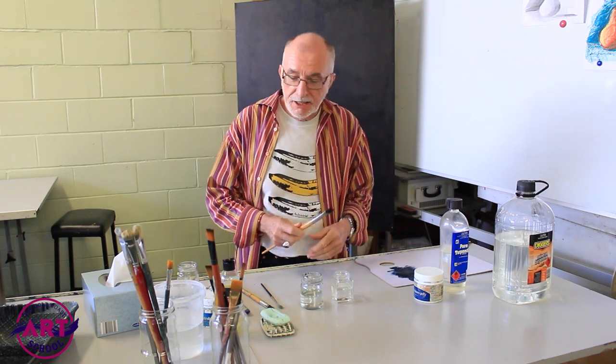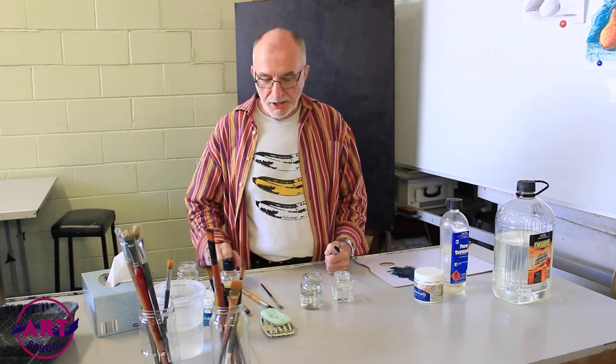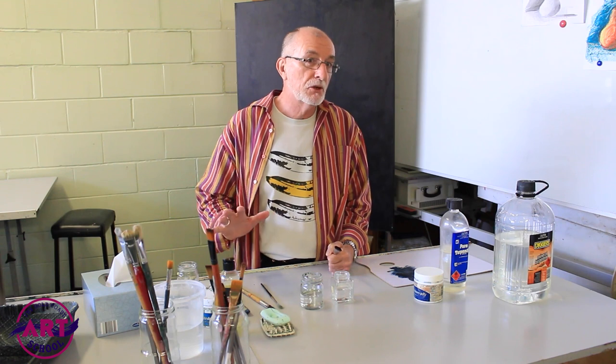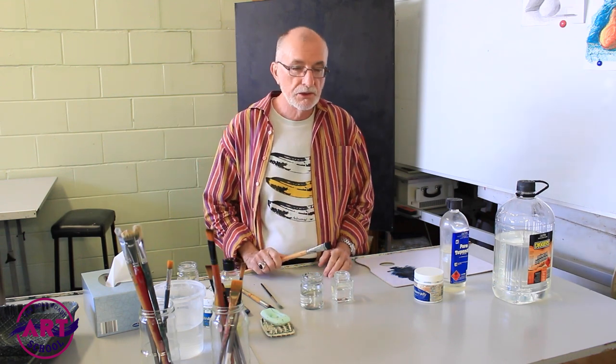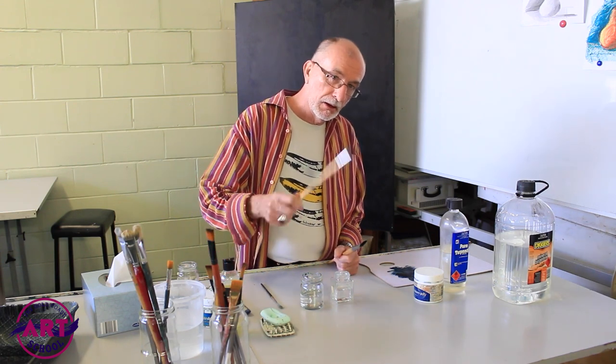What we're going to talk about today is care of the brushes. It's important to keep your brushes clean. I see what happens with a lot of students — they just haven't got time, they're rushing off to lunch or whatever and they don't wash their brushes, and they bring them back next week and they're like that.